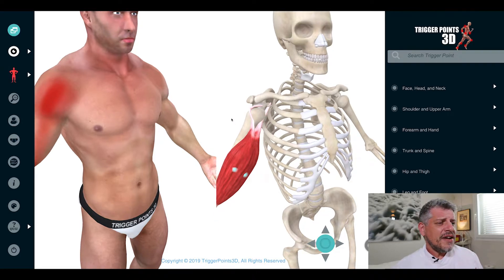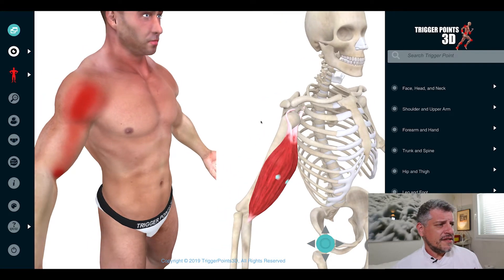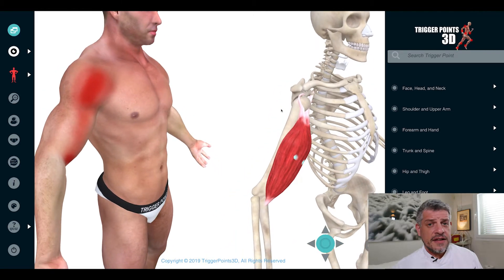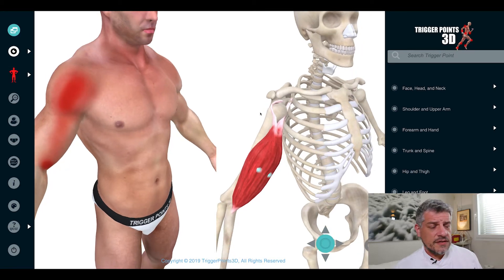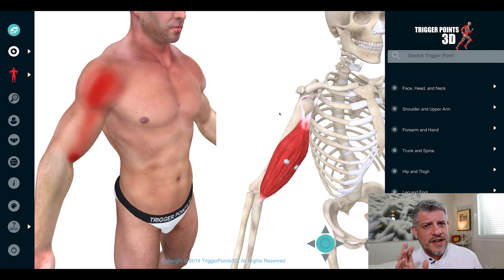Not just that, but in terms of the nerve supply — musculocutaneous nerve C5-6 — there's also a very large sympathetic plexus of sympathetic nerves around that area, which is intimately involved in frozen shoulder syndrome, which is my big passion.